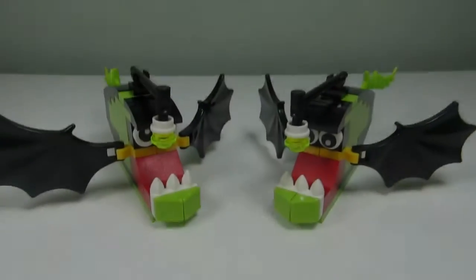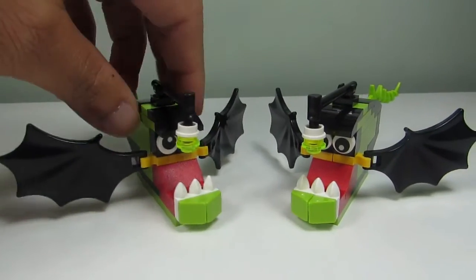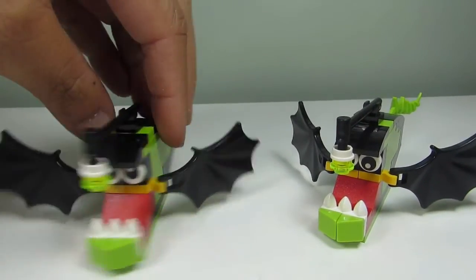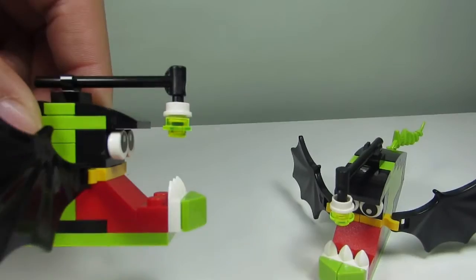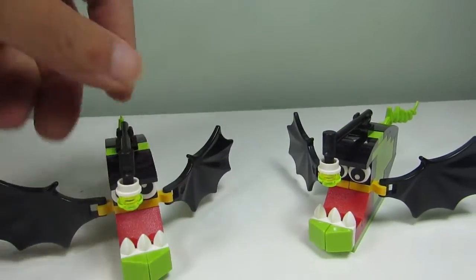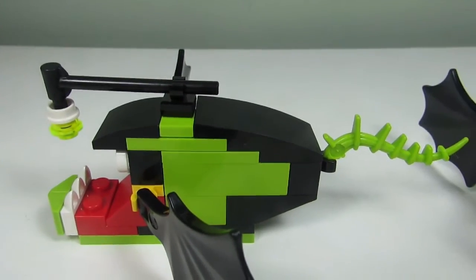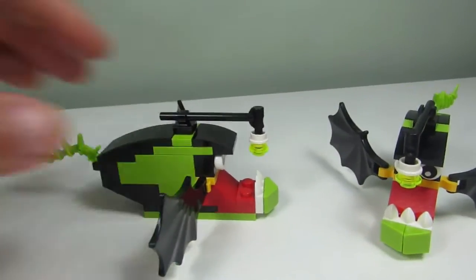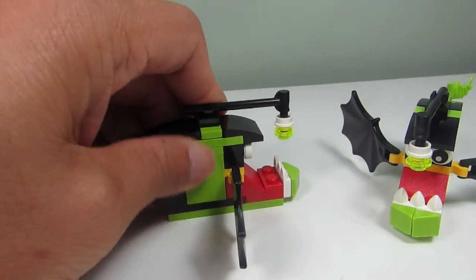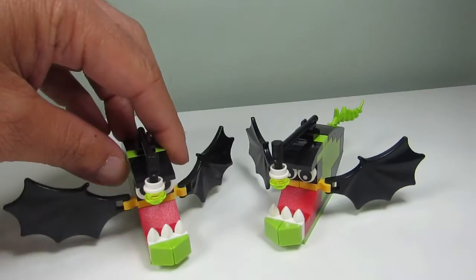So here's the main build — this is called an angler fish. I'm not sure what an angler fish is, but it looks like a bat-kind of fish with big teeth, so maybe like a piranha. I like the detail here. We have a lot of SNOT going on — studs not on top — so you can have just the design here all nice and smooth. That's a different building technique that LEGO has provided.